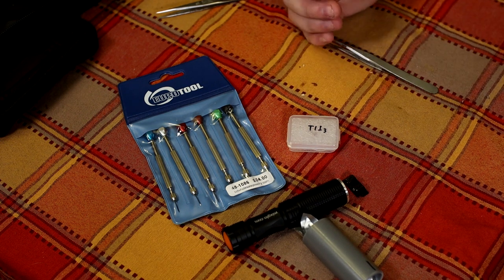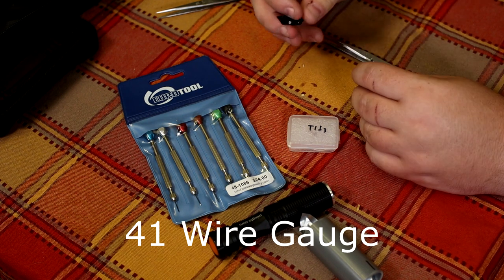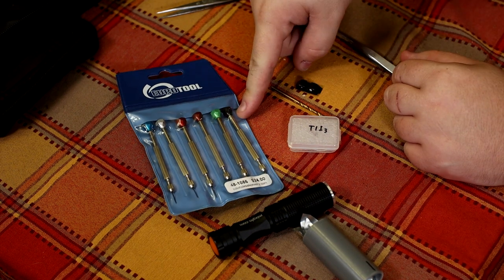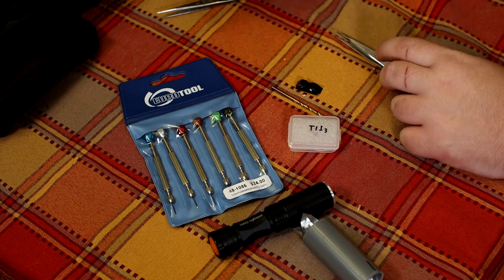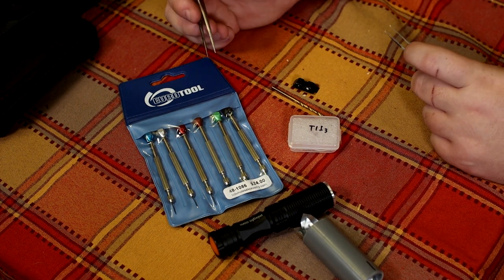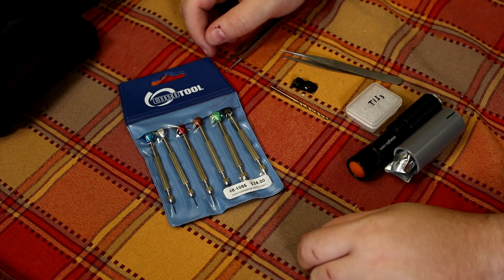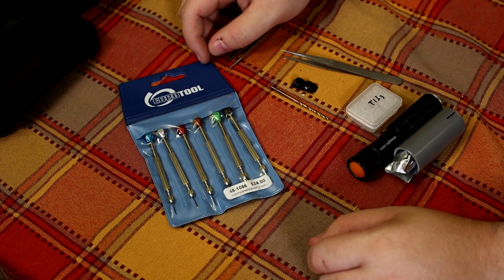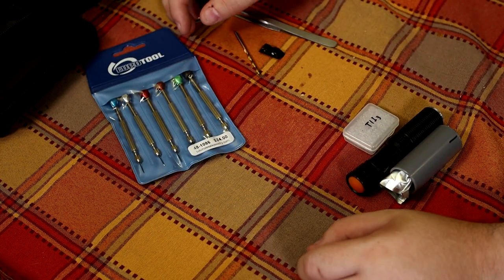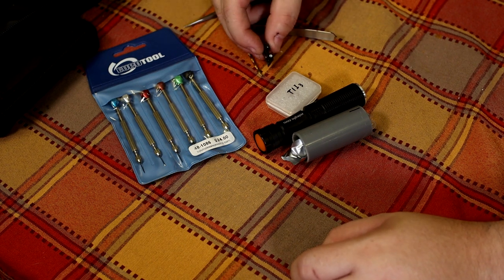The other thing I used — I'll tell you what size this is when we get out there — but this is the correct diameter that fit my Glock sight. I also used some jeweler's screwdrivers and some jeweler's tweezers to help facilitate cleaning the junk out of the sight. All in all, these here with shipping ran me 35 or 36 dollars something like that. And then whatever tools you have laying around is obviously what you're going to use. Let's take you outside and I'll show you how I did this.